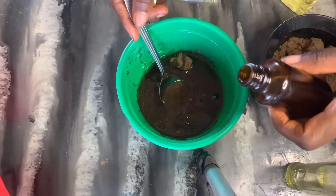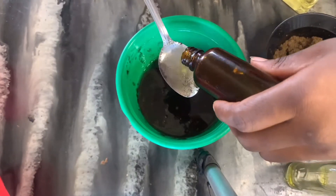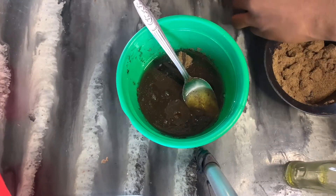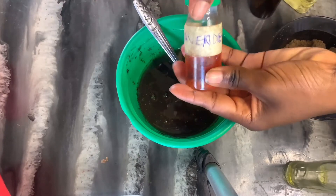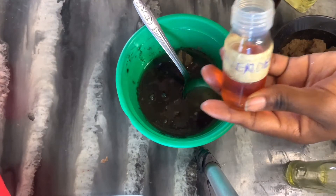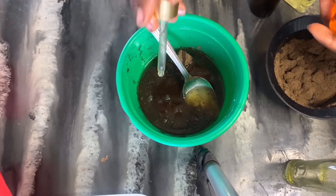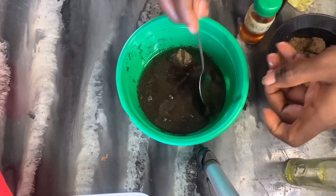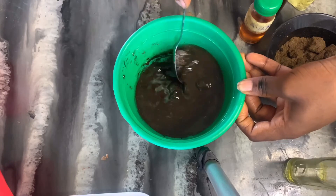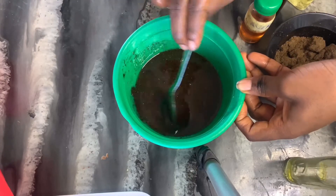After that, I added my hair growth oil — two tablespoons, because it's a blend of spices so I didn't want to use too much. For my lavender essential oil, I added four drops. If you're making a very large quantity, you'll want to use more of each of these oils as well as more shea butter and cocoa butter.